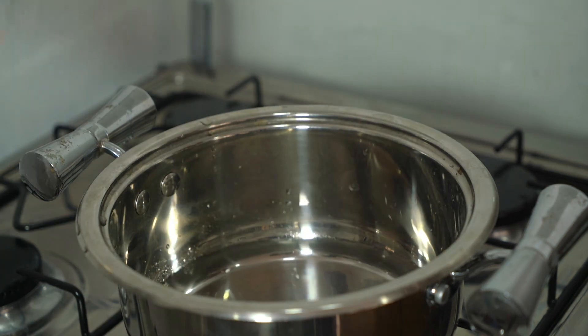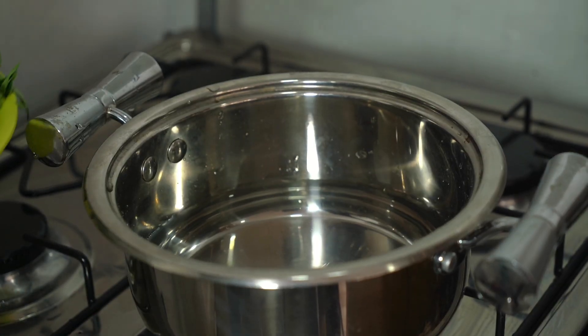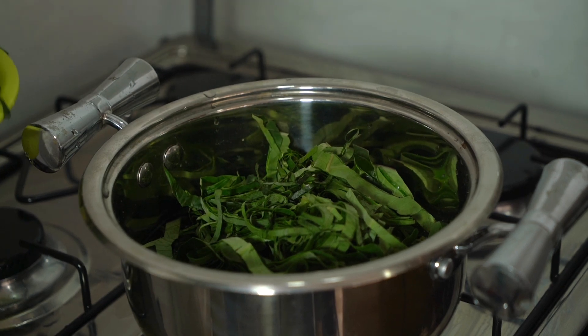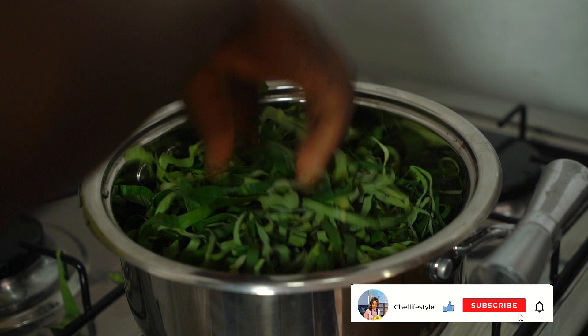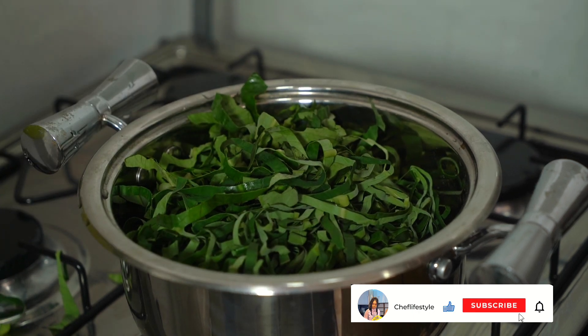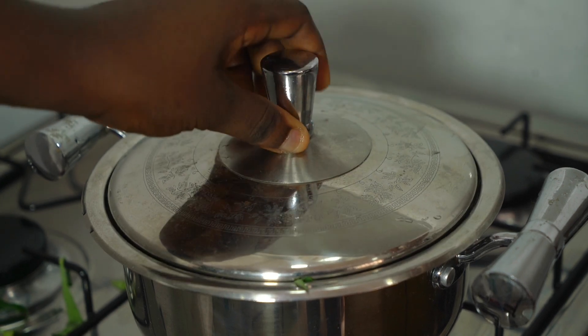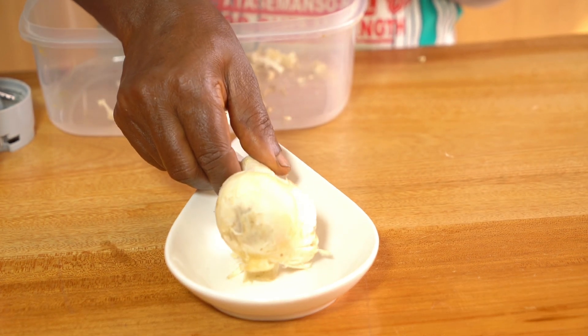This step is optional — some people would want to add the contomire directly into the stew, but we like to cook it just a bit before adding it, because sometimes it can be a bit itchy. Just go with what you are used to. We're going to cover this and cook it for a few minutes, then take it off the fire.